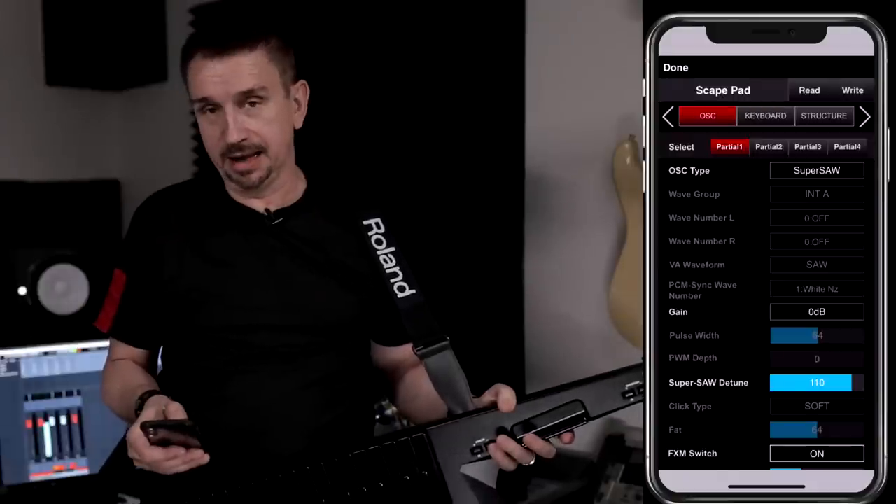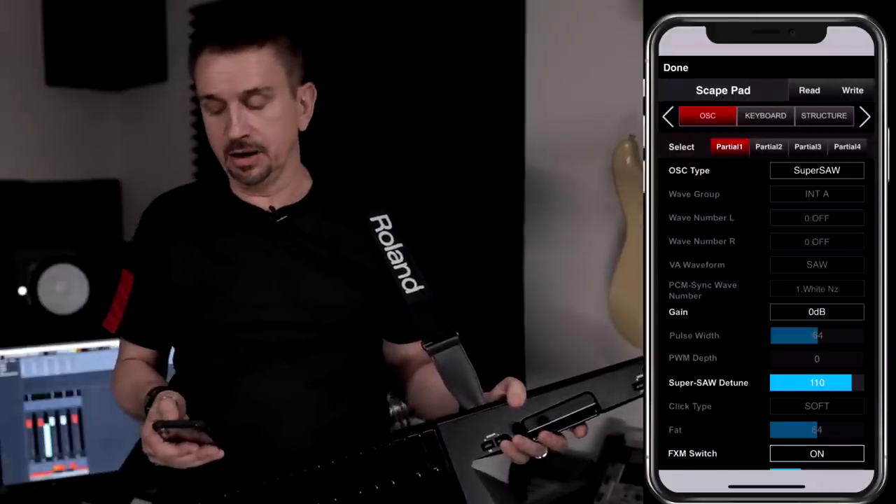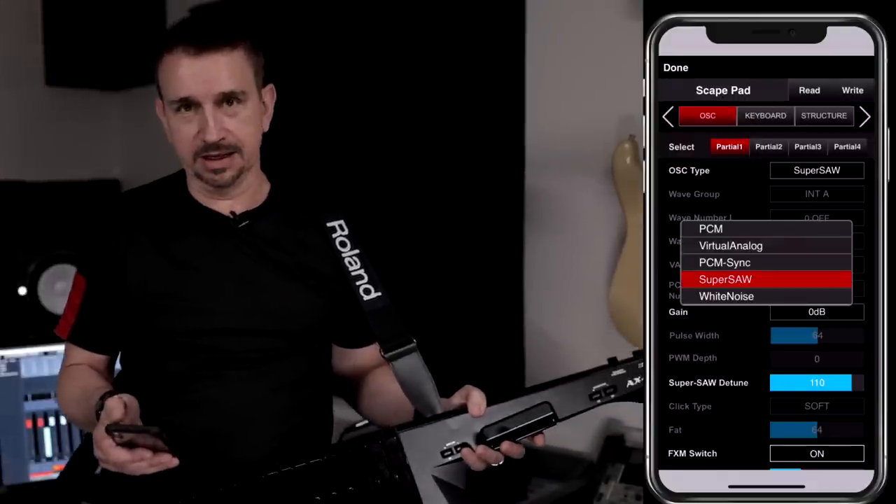It's easy to do this with the iPhone app. Here I can select the different parts within the patch and also select the different oscillator types. There's a huge range to choose from, including a massive selection of PCM, Virtual Analog, PCM Sync, SuperSaw, as well as White Noise. It also has a wide range of effects including the classic CE1 chorus and Tape Echo. You can apply a different effect to each part as well as to the master effects section.